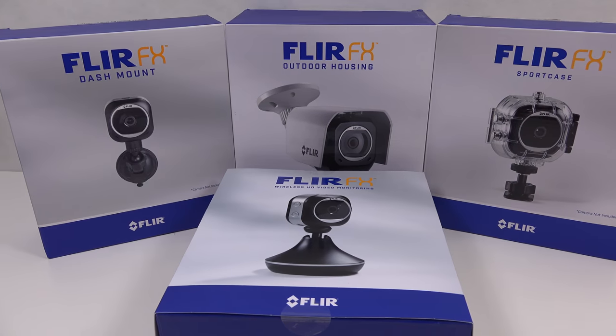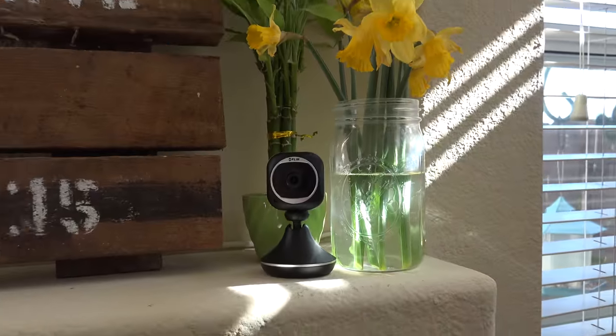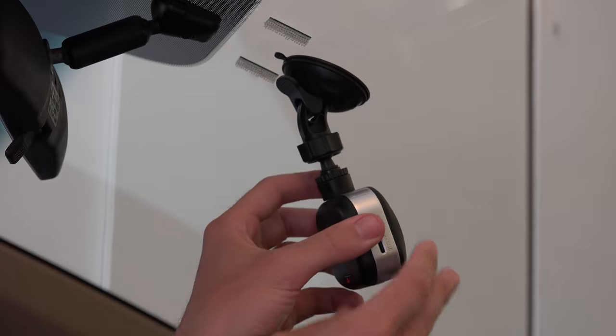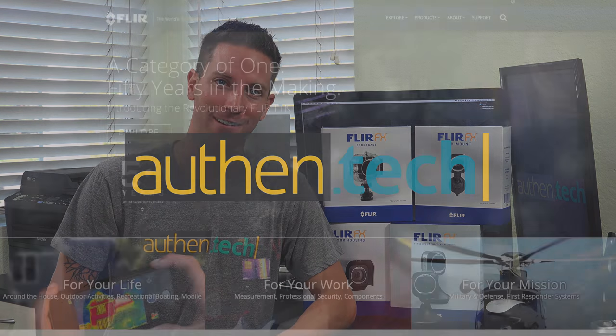This is the FLIRFX WiFi camera system. It's a security camera that can be used both indoors or outdoors, or can also be used as an action cam, underwater, or even a dash cam. It's a versatile camera system with lots of unique features. I'm Ben from Authentech, let's check it out.